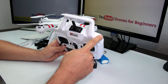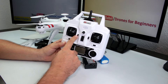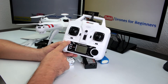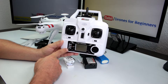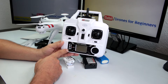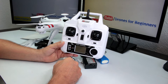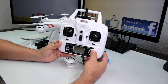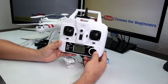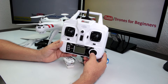The small buttons around the sticks are trim buttons. On the right side: press down to start video recording, press up to take a picture, press right to start headless mode, and press the center button to return to home.